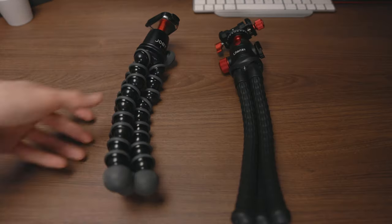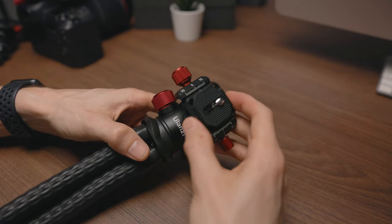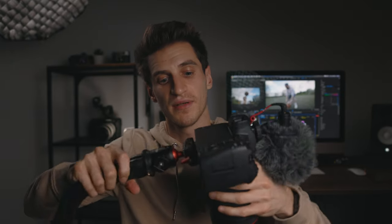You could also put a light on top of here if you needed to. And there's also a little quarter-inch thread here for mounting accessories, like another arm for a light or whatever you fancy. You've also got a little safety catch on the mounting plate — if you don't tighten it fully and it slips, it will lock in place. That's a really handy feature.